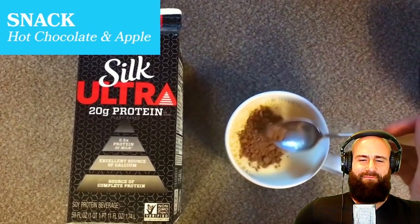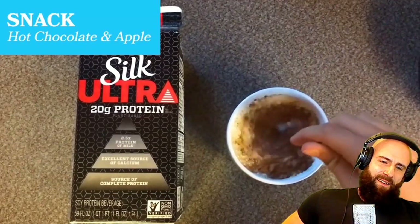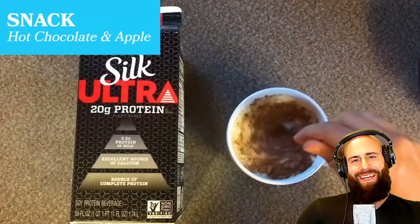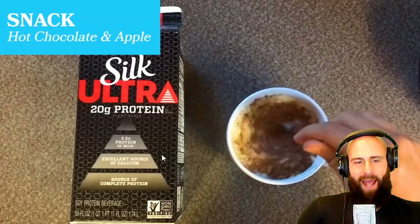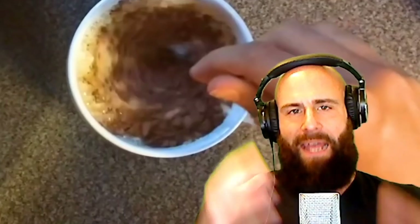Around 3–4 PM the runner gets hungry again and makes a quick vegan hot chocolate: a cup of plant milk microwaved for one minute with cocoa powder. The host points out: 'This is not milk — it's a fortified plant protein beverage. The only reason it has protein is because they added isolated plant protein to it. You're living off supplements again.'